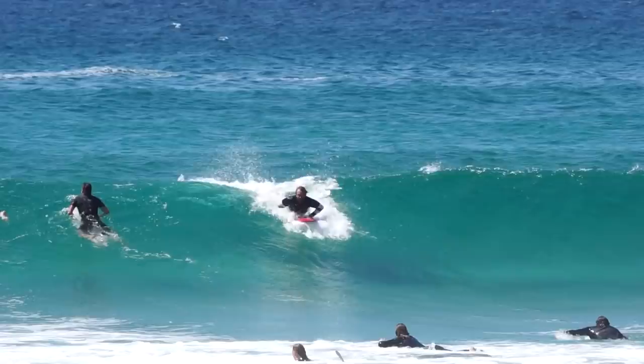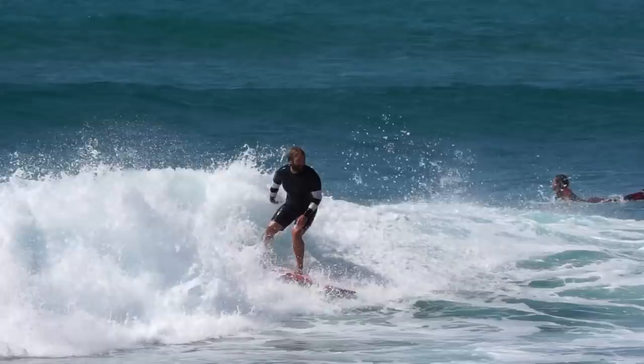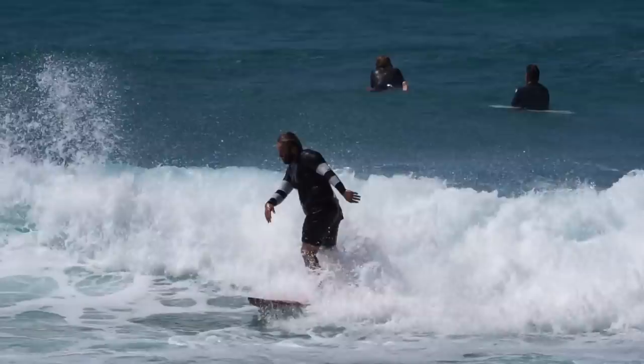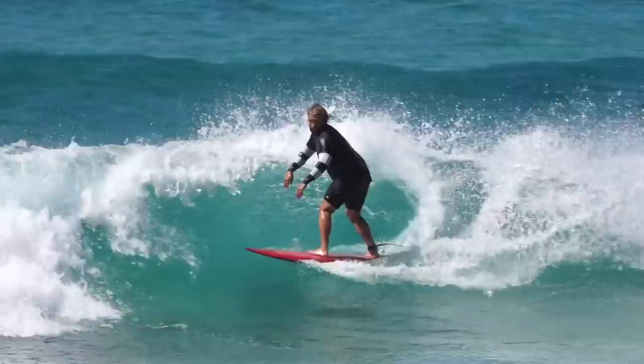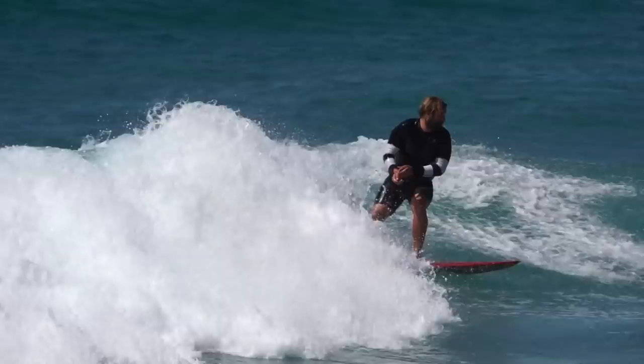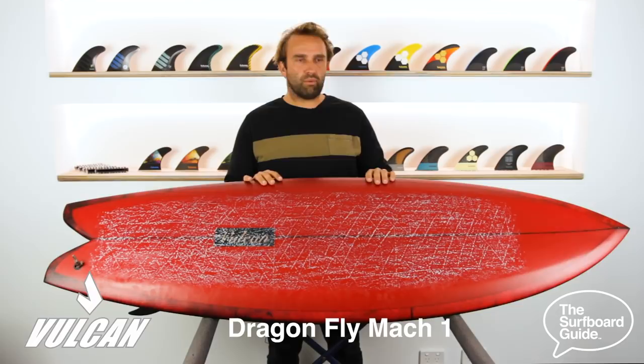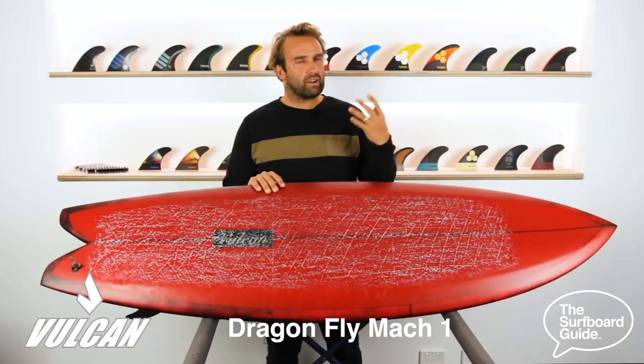I brought the board back to Australia and surfed it in a variety of conditions. The board feels really at home in longer waves — if you can get a face and a wave that opens up, the board is really fast. That drop-away rail is just something I hadn't surfed before, and when you get a wave that opens up with a bit of face, putting it through the water is a really different feeling. You don't see this too often in board design — most rails are fairly similarly low, medium, or full — but this is almost like a different type of surfing.